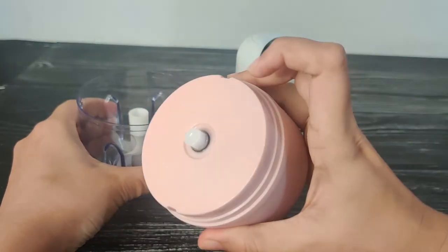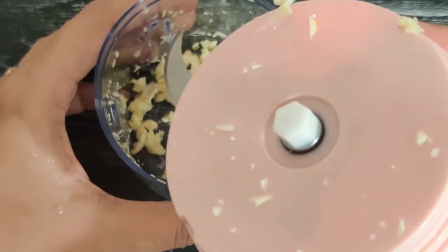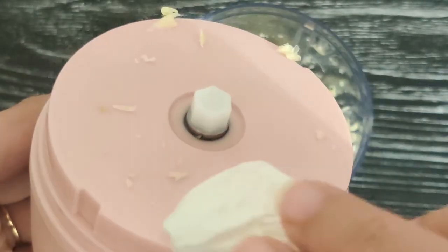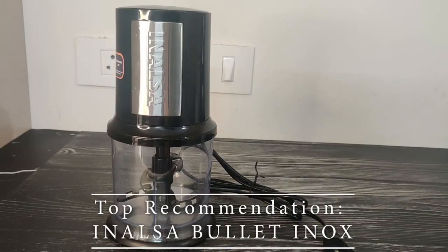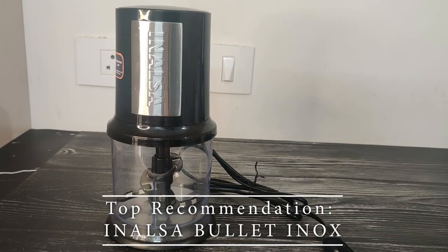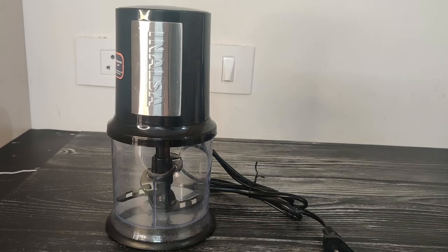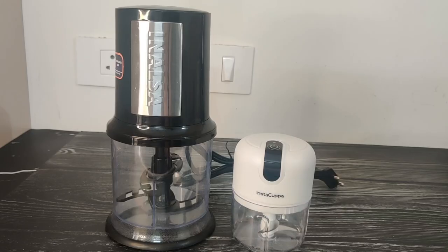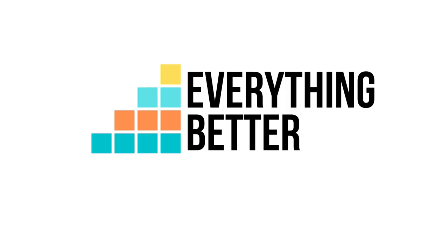So you need to be more careful while cleaning Ricco to ensure that its sensitive parts don't come in contact with water. Our top recommendation for an electric chopper is the Inalsa Bullet Inox Chopper. And if you want a rechargeable option, you could take a look at the Insta Kappa Mini Chopper. The links to the products and our detailed written review are provided in the description box. Do check it out. Thanks for watching!